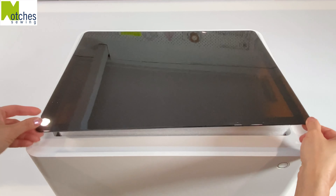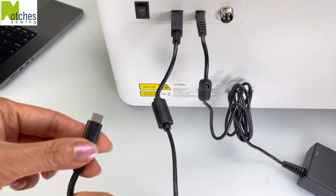On the back is the power switch, the USB port, the power port, and an extension port. Plug in the power adapter and connect a power cable to it. You can connect the Xtool machine to your computer using Wi-Fi or the USB cable — I just need an adapter to connect to my laptop.